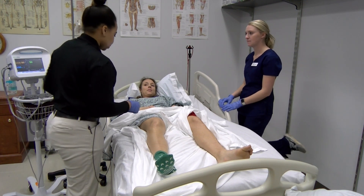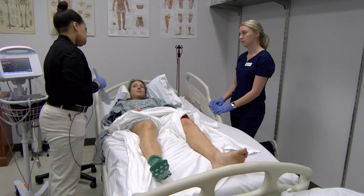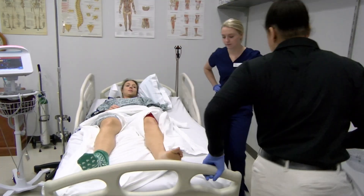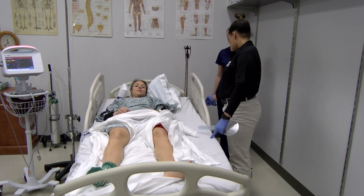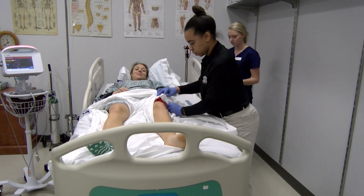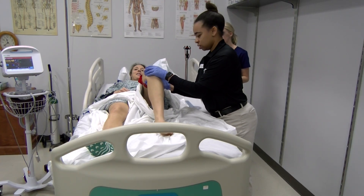Is it okay if I take some measurements on your knees and your hips today? I would like for you to stay on your back. I'm going to raise your bed up. So the first thing I would like for you to do — is that as far down as you can extend your knee? I would like for you to bring your knee up and bend it, then let it back down.